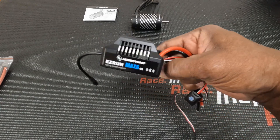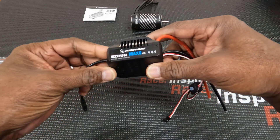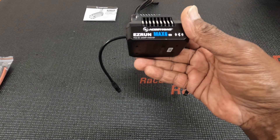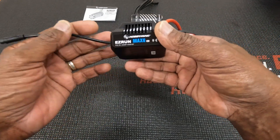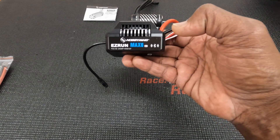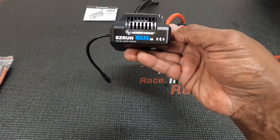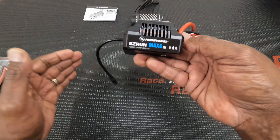Let's discuss this Max 6 G2 real quick. It's Bluetooth, 8S LiPo compatible, 200 amp ESC. By what I've read, it's supposed to have better control with straight line takeoffs, mid-air jumps, better handling in the air. Also it has a 15 degree cooler rating - it's supposed to run 15 degrees cooler than the Max 6 G1. Again the built-in Bluetooth is right here. The powerful BEC handles 25 amps, so you can go from 6.6 volts to 7.4 to 8.4 volts - more adjustability.